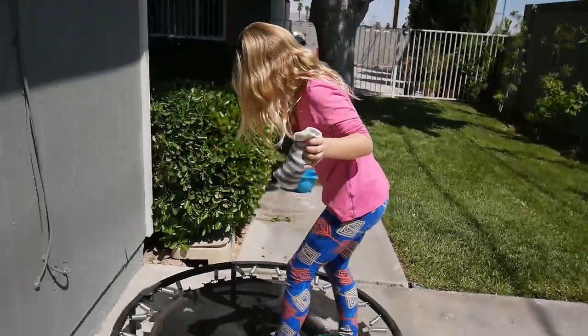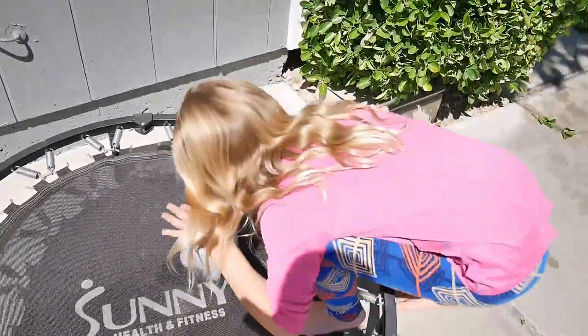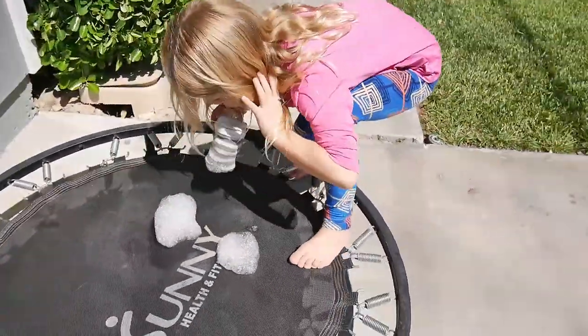Oh my gosh, can you take my shoes off? Of course. Oh my gosh, thank you!